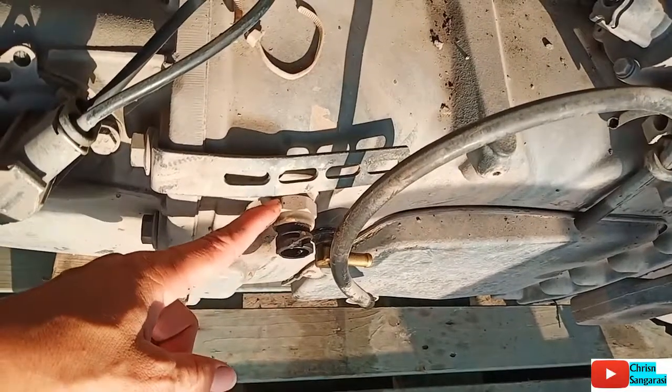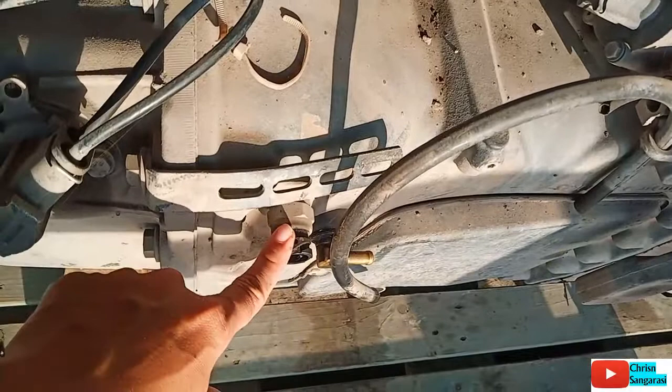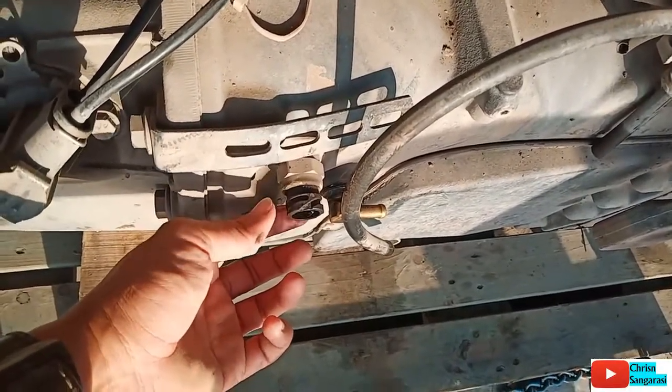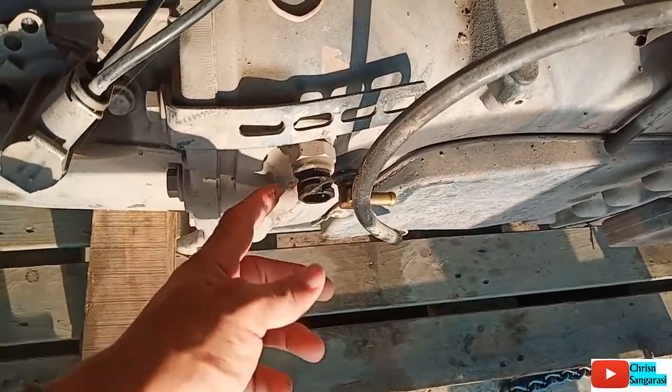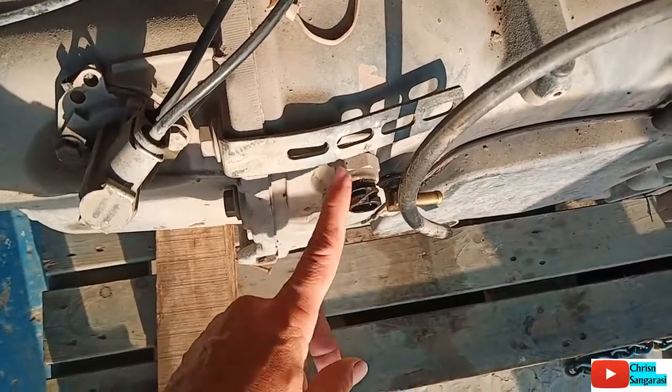Kemudian ini adalah speed range, fungsinya untuk menginformasikan ke VQ — kalau versi 2 itu posisinya low atau high crank — atau menginformasikan kalau versi 4 ke CCI OM.